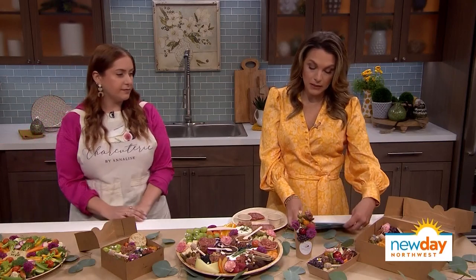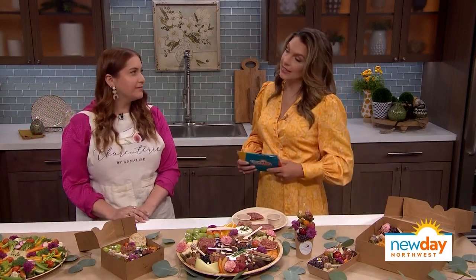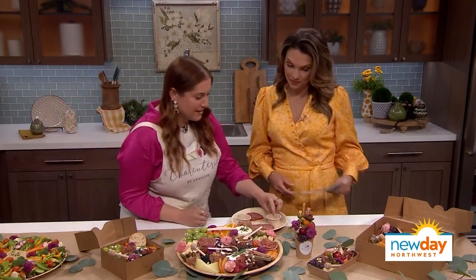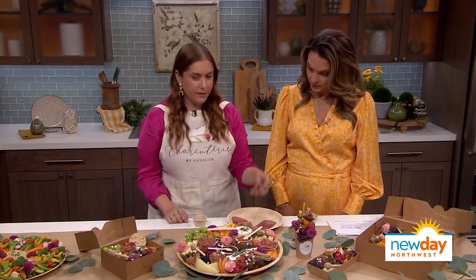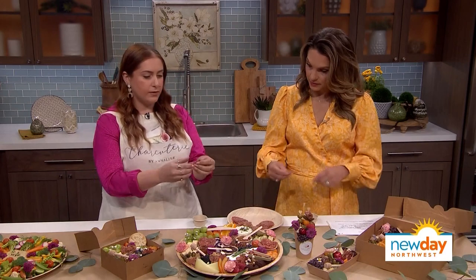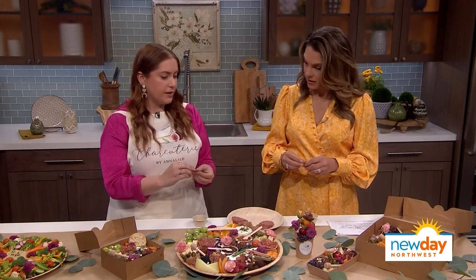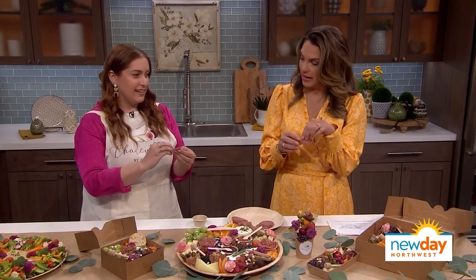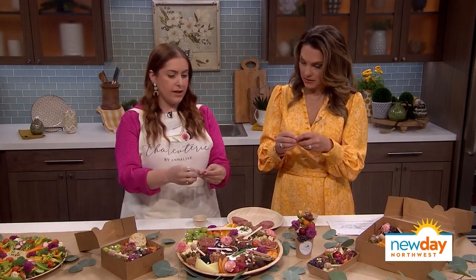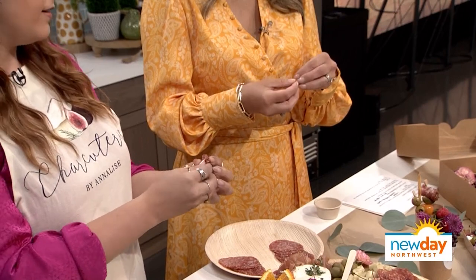So you have some tips and tricks when it comes to cutting and styling? Yes. I brought you this little cup. We are going to start with a piece of salami. We're going to fold it in half — what are we making? We're going to make a salami rose. Okay, so you fold it in half and you're going to roll it from one corner all the way to the other.